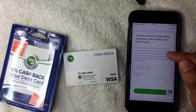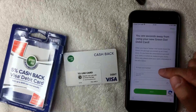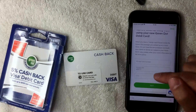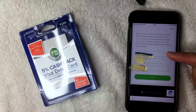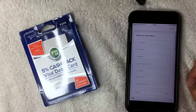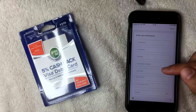On the registration screen you can register a starter card, which is what I have, or a personalized card that will have your name on it. Either way, you need to enter the 16-digit card number, expiration date, and CVV number. I'll enter that information off screen now. I've entered the 16-digit card number along with the other security information and I'm going to click Next.